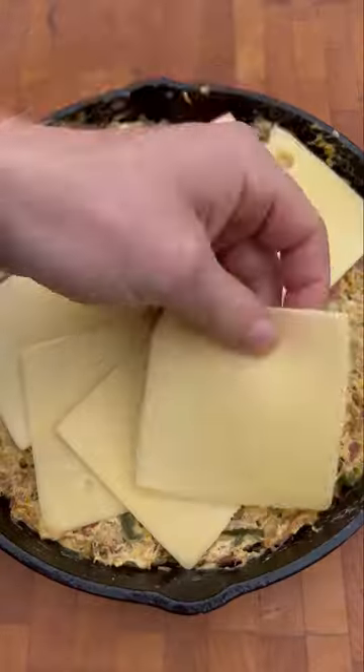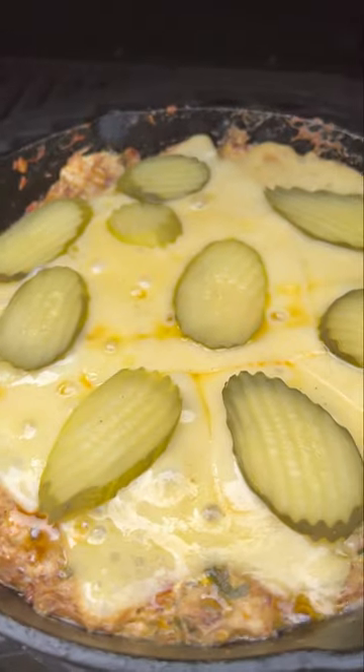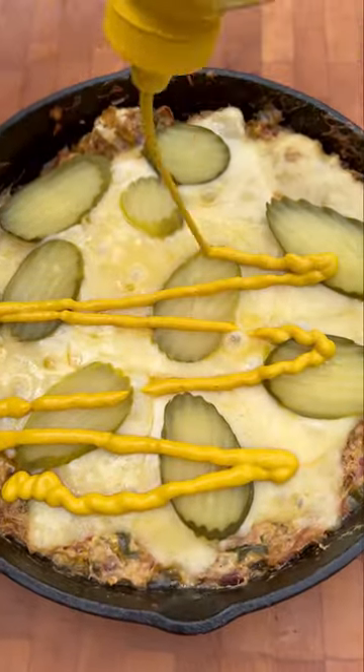After that, I mixed in some cream cheese until it was well combined before topping with cheese and some pickles. I threw that on the grill to cook until the cheese is melted and the casserole started to bubble, before serving with mustard.